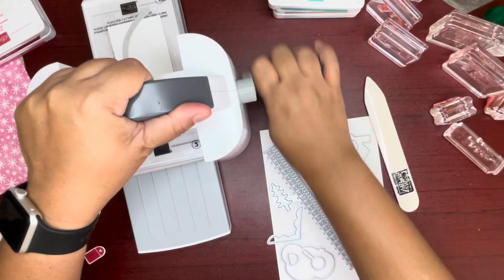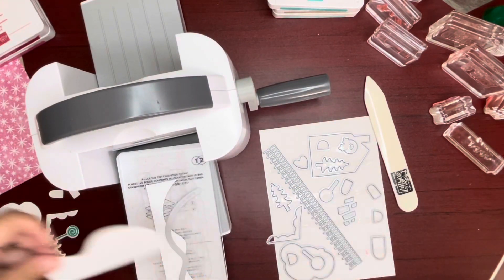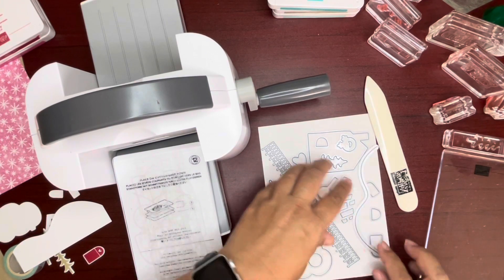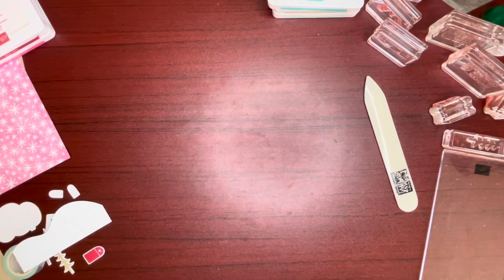You don't even need it that thick. This is just a mound. And I think we have all our pieces, guys. Let's get this out of the way. I think we're all good now — get rid of the little washi tapes.